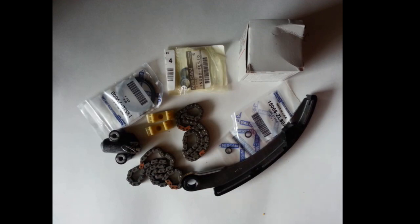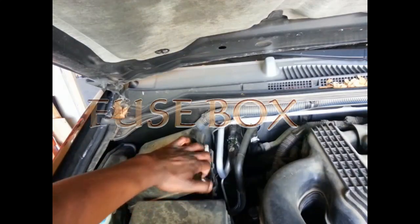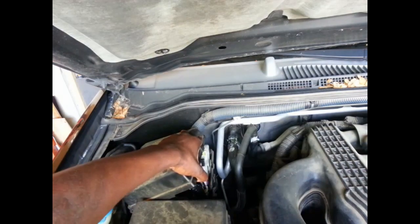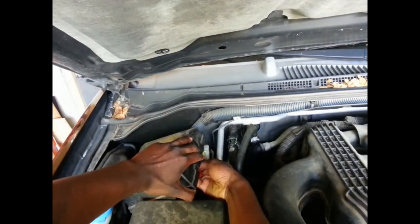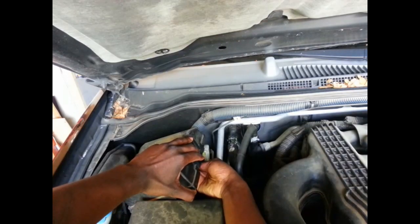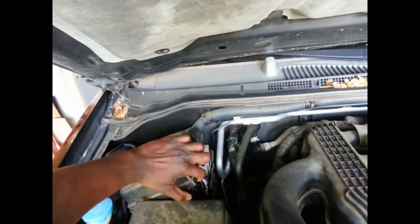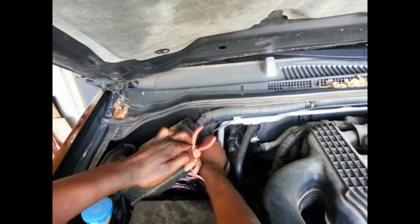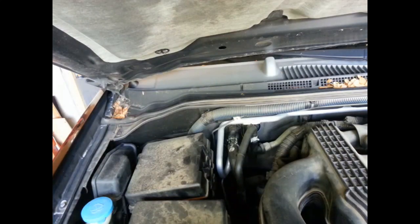Those are the parts and we'll get started. The first thing we're gonna do is release the fuel pressure. This is the fuel pressure fuse box right here. The fuse for the fuel pressure — it's number six, the sixth one from the left. Pull it out, then start the car to release the fuel pressure.